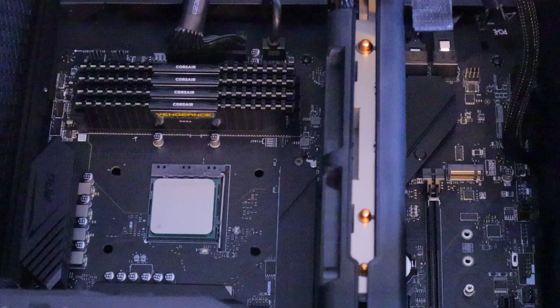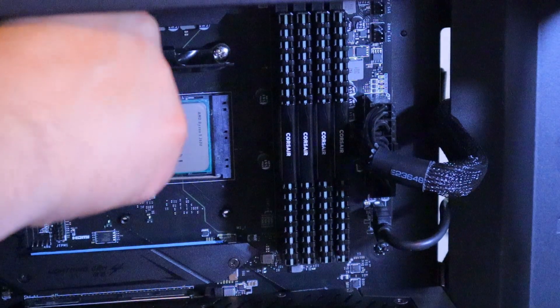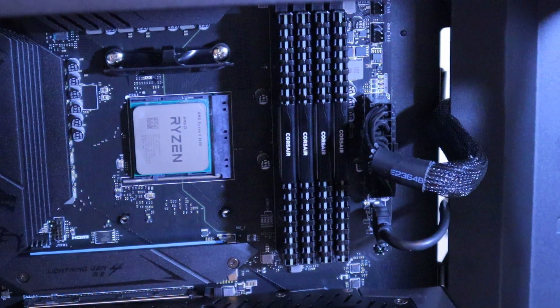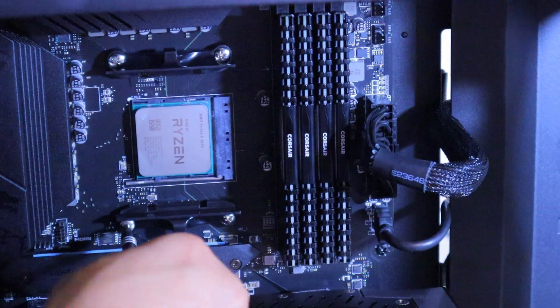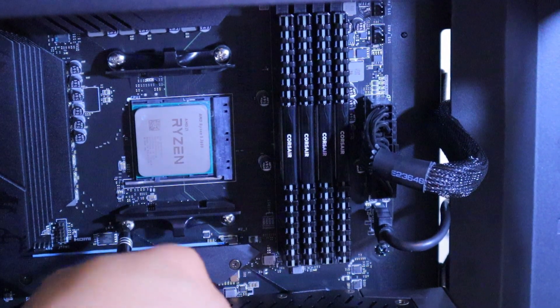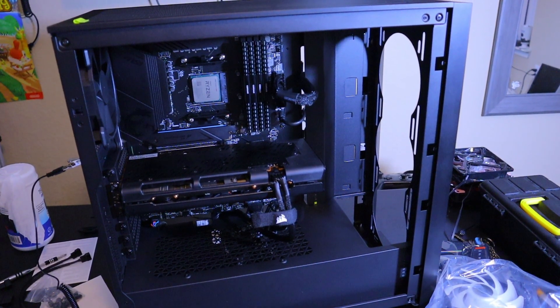Okay, now we're going to reattach the brackets to be able to sustain our AIO. I'm reattaching the brackets so that the AIO can be secured onto it. Next bracket — boom, now we have our brackets attached.